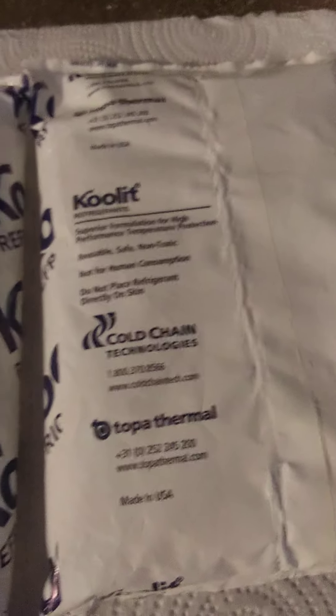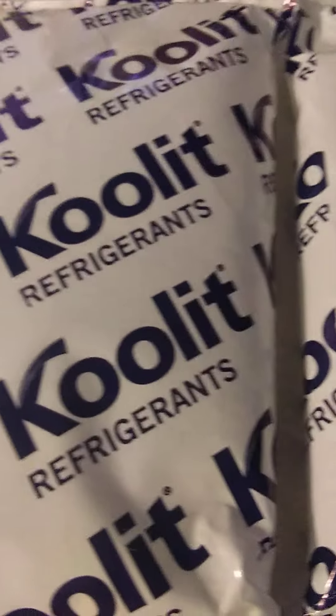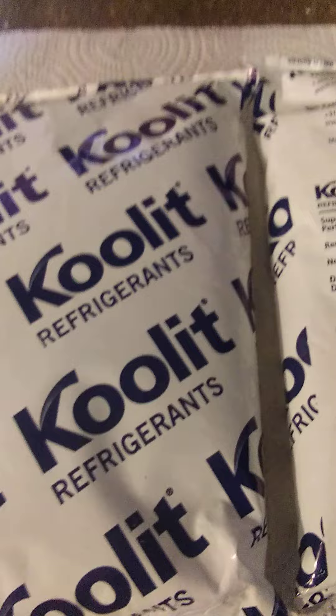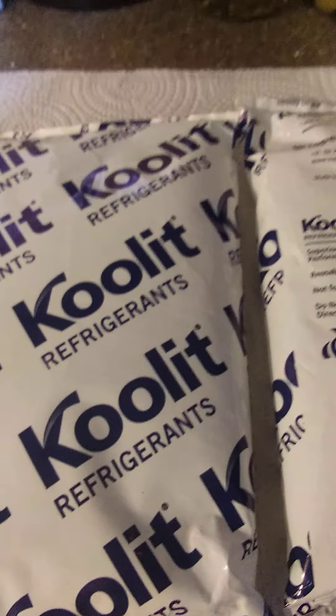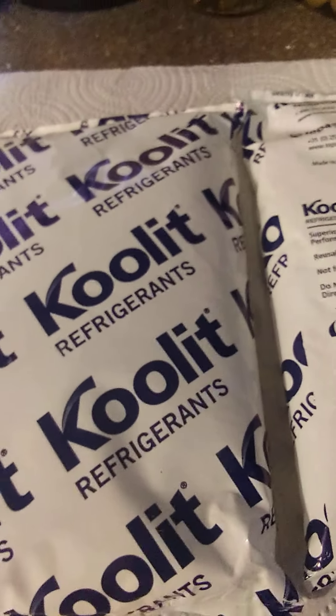I don't know if you can get these over the counter, but the pharmacy has them because they send my medication packed in them. I get about four of these every time, in a cooler, every time I get my medication. I don't know if they sell them over the counter or not, but if you can get your hands on some of these, I highly suggest that you do. Maybe they sell them in a pharmacy.